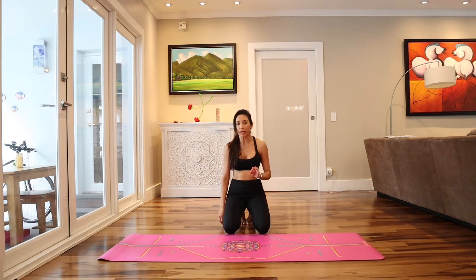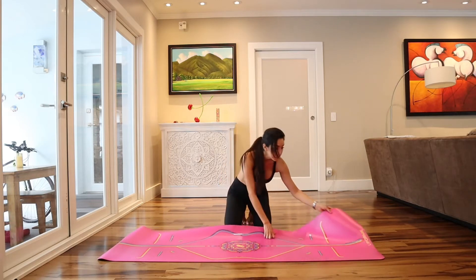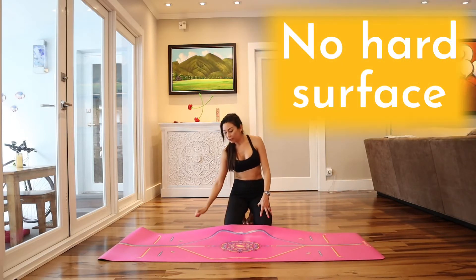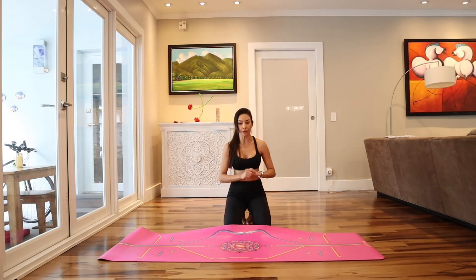Even though you have a really good mat — I love mine, it's super good. This is the one I'm using, the leaf form. Even though it's thick and has a good grip, my floor is wood, so if I fall down it's not going to hurt me so much.